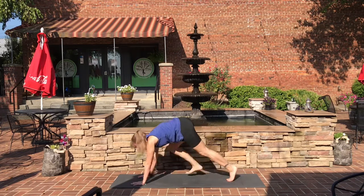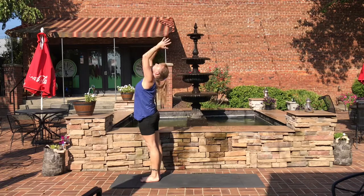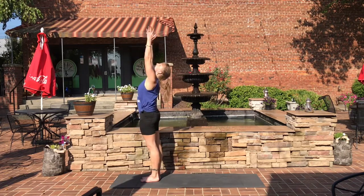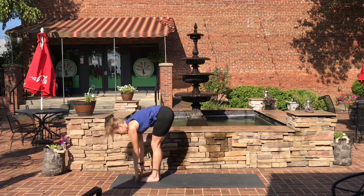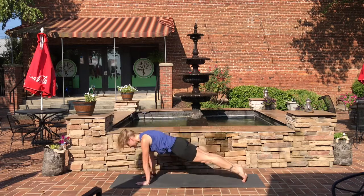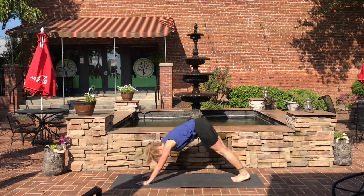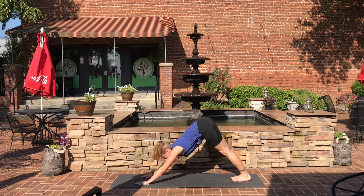Look in between your hands, step or hop forward, and rise all the way up in tall mountain. Hands to heart center in prayer. Inhale up, exhale down into forward fold. Halfway lift, forward fold. Step back into plank. Chaturanga. Inhale, up dog. Exhale, down dog. Pause for a breath.